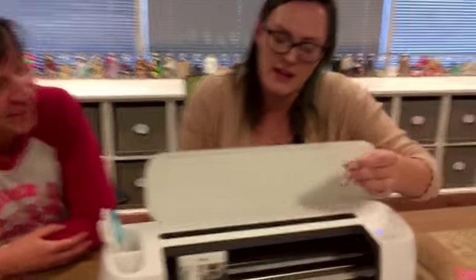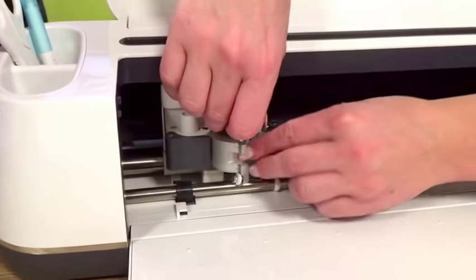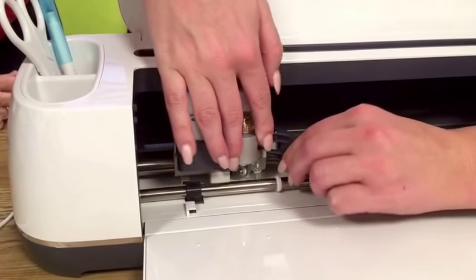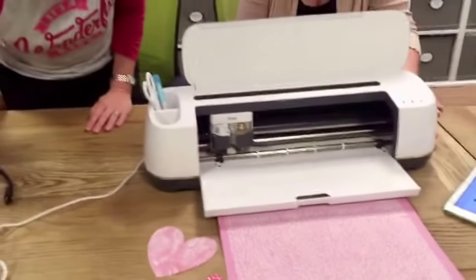This is the rotary blade that goes in the Maker. All you do is open up the door, make sure that gear is synced up with the gear in the machine, then just close the door — and that's it. Deceptively easy; it seems like it should be harder given what it's capable of.